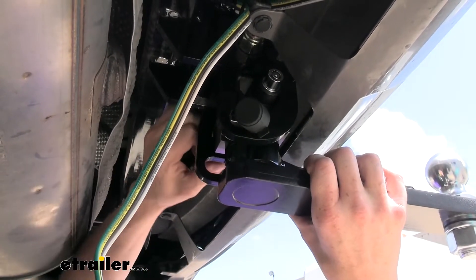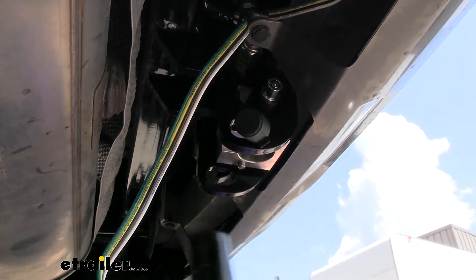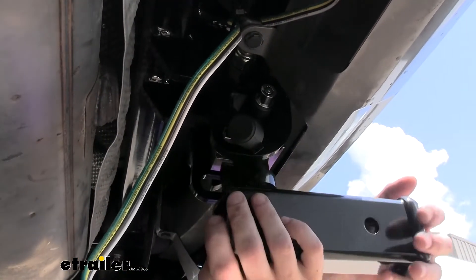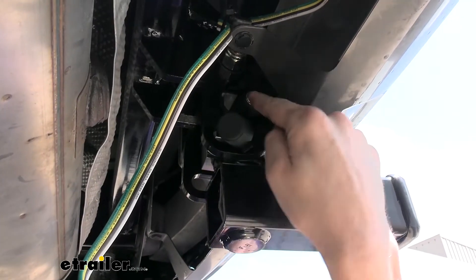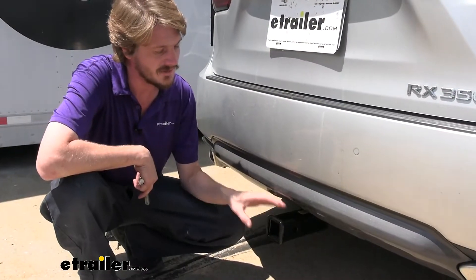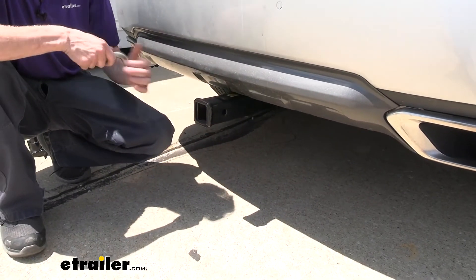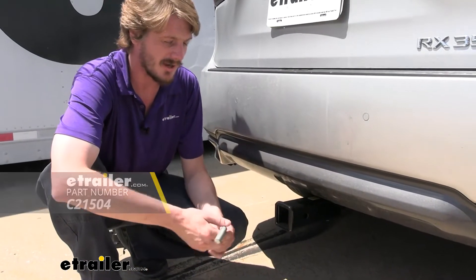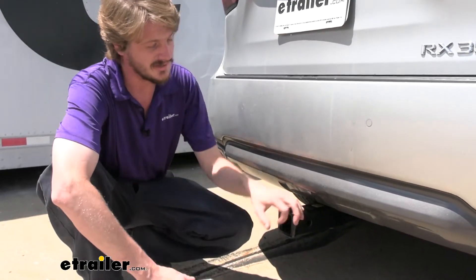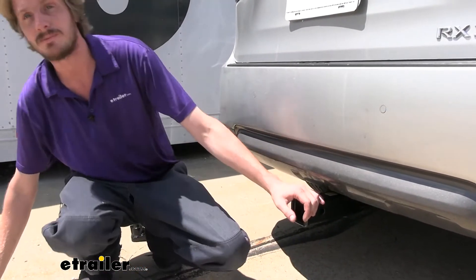We're going to go ahead and swap this out for our rack receiver so you can see that one as well, so we're just going to twist this again until that drops out of there. We'll grab the rack receiver, slide it up into place, and lock it in before we go to attach any accessories to that. With our rack receiver, this is only for accessories. You'll secure your accessories using a 5/8-inch hitch pin and clip. One doesn't come included with the hitch, but we've got a lot available here at eTrailer, and I would recommend getting a locking one so that way nothing's going to walk away from your hitch. Since the rack receiver is locked on completely to your vehicle, you should lock on your accessories as well to keep yourself safe.